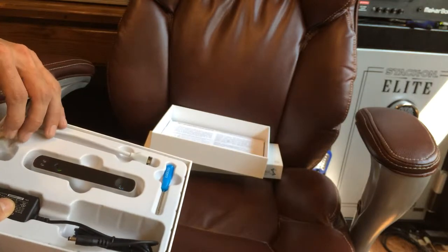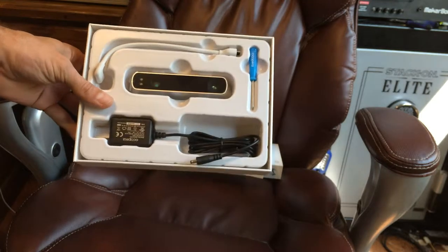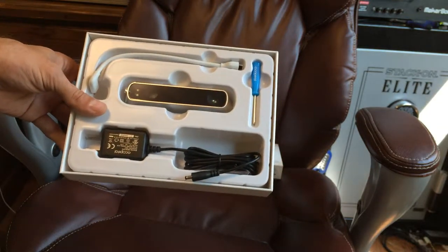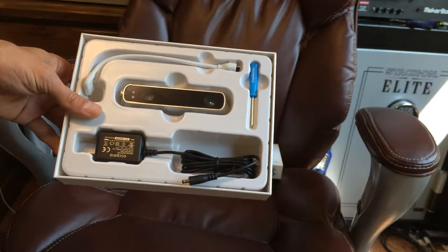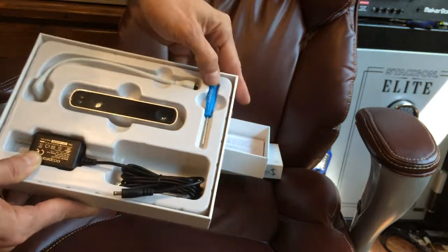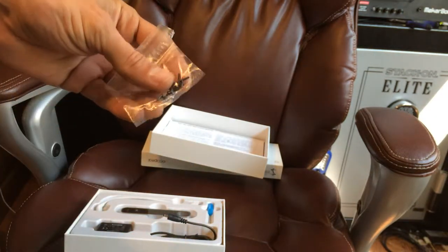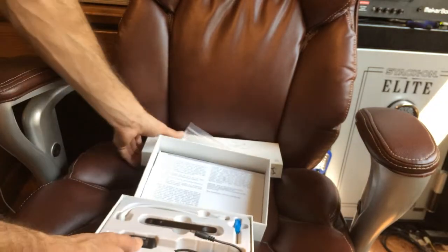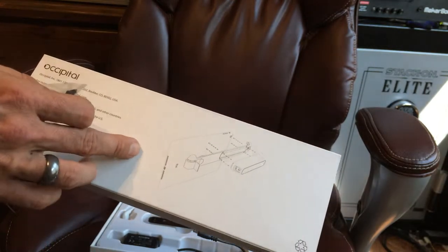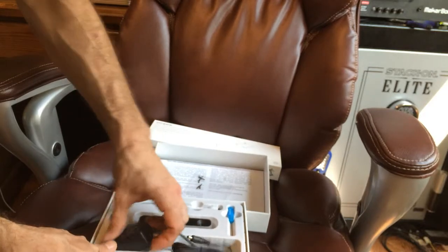There are some designs on Thingiverse right now — brackets that people are designing for the iPhone 5s, maybe because the processor and memory are the same as the iPad Air and iPad Mini Retina. I understand it works very well, so I'll have to download and print those out. It comes with a little screwdriver, and in this box are the screws that you screw the scanner into the bracket. I kind of expected the screws to be in the box with the bracket, but either way it doesn't matter much.